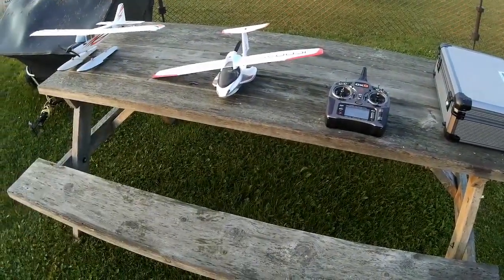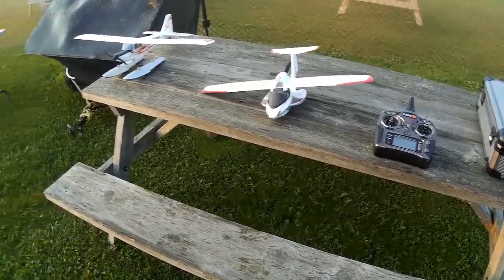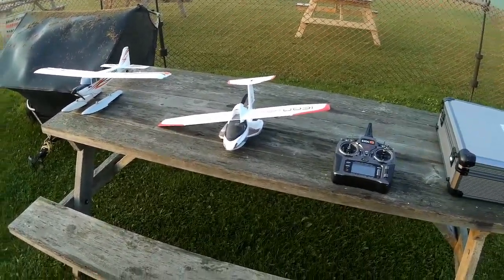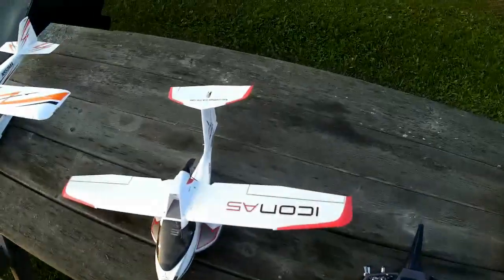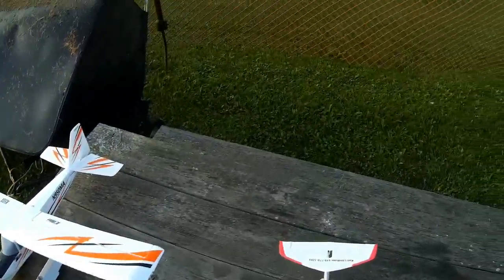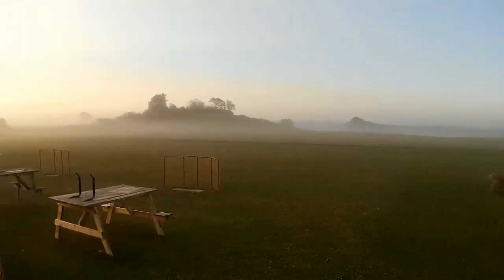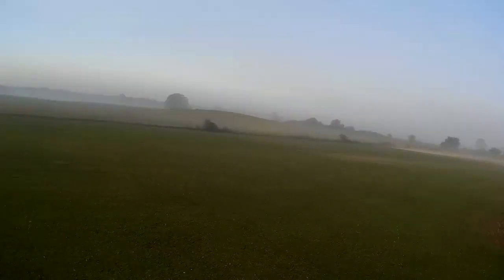Last two: the UMX Icon — now discontinued, I believe — which I bought from a swap meet last year, and the new UMX Timber. It's warmer this morning so the bugs are coming out in force and trying to bite me. Can never win — if you're not freezing, you're being eaten alive. That's the joys of Canada. Actually this year has not been bad for bugs overall — I've been out here at dawn many days and haven't had a lot of problems. It's been something to do with the weather.